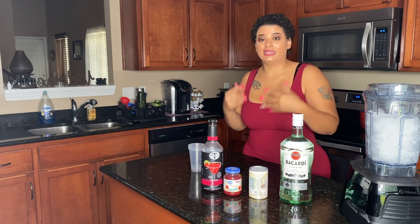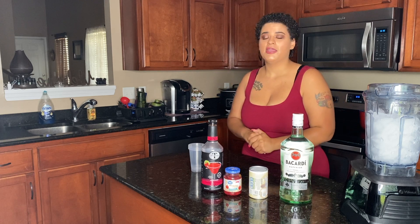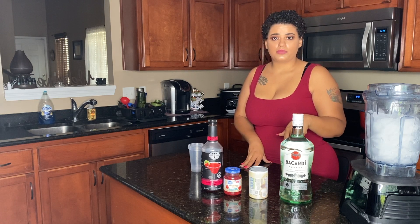I got a lot of messages about making different drink videos, and I didn't really think it was a big deal — like everybody knows how to make drinks or they just google it. But apparently you guys want to see more, so today I'm going to do a piña colada, which I really love.